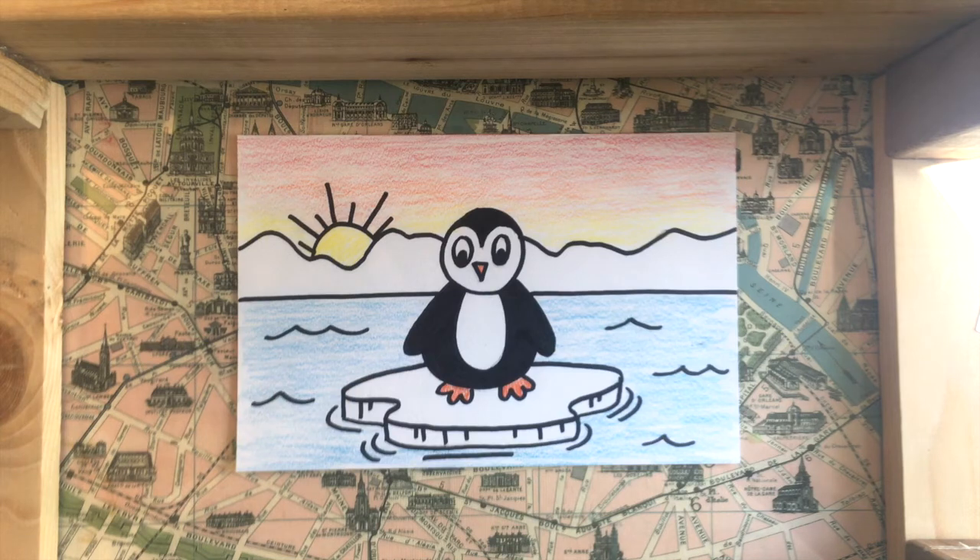Now that I have everything colored in, I'm all done with this project. Thank you so much everyone for watching our video today. I hope you enjoyed the lesson. If you did and you like how your project turned out, please post a photo on social media and tag us at Crimson Canvas Arts — we love seeing what you guys create. Hope to see you next time.